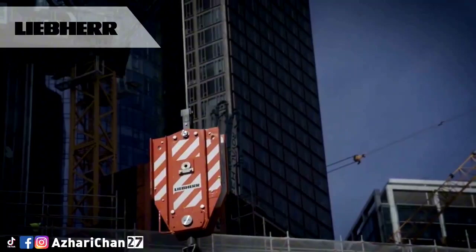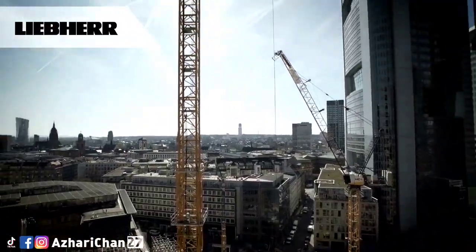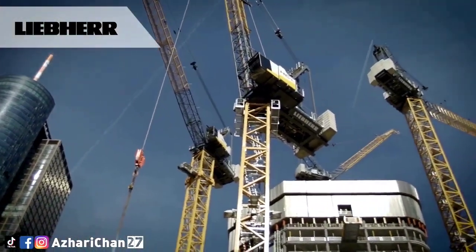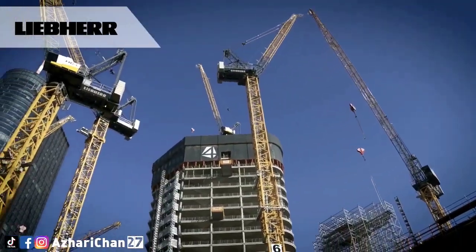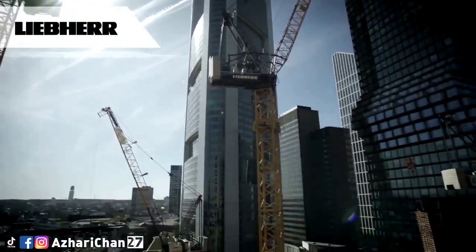The rope is a lightweight powerhouse. The 258 HC-L 10/18 Fibre works with a 25-millimeter thick fibre rope. It is significantly lighter than a steel rope of comparable diameter. This enables greater lifting capacities and faster working speeds with a similar crane design, which applies to all Liebherr fibre cranes.